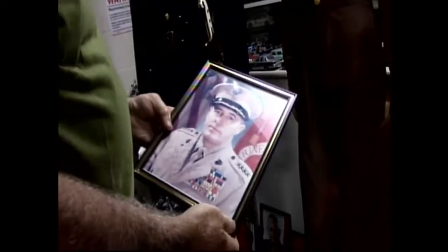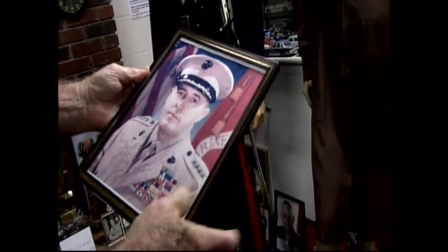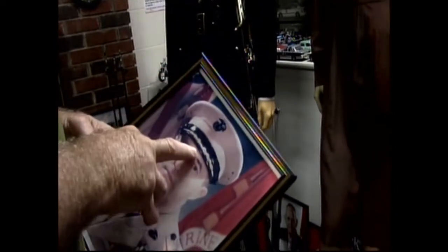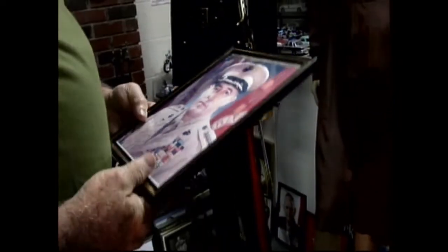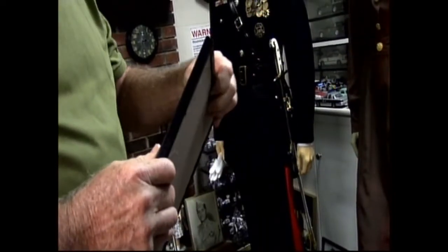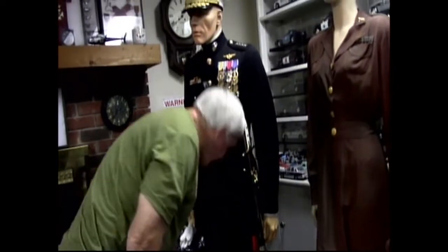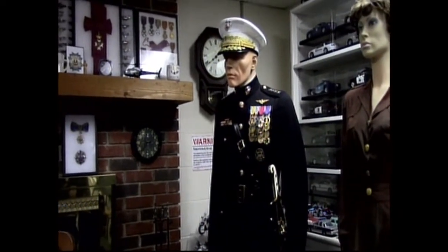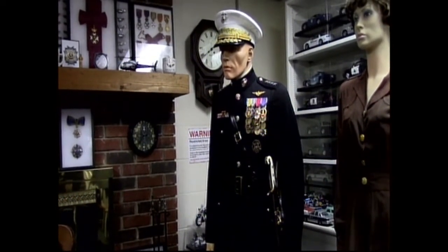This is Ray Davis — he was Commandant of the Marine Corps — and this is an autographed photograph of Ray Davis. There's stuff out there you can get without spending a lot of money. His hat I saw on eBay — it went for $182. That's kind of expensive for a hat, but given that it was a commandant of the Marine Corps, I thought it went relatively cheap.